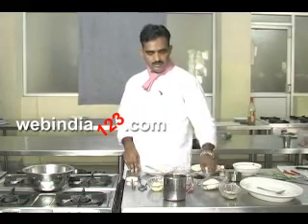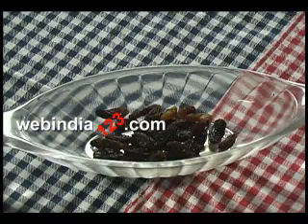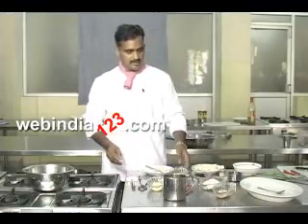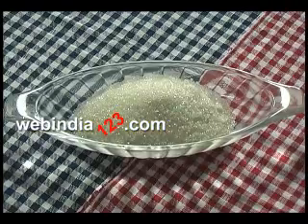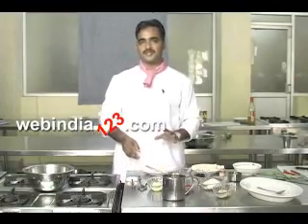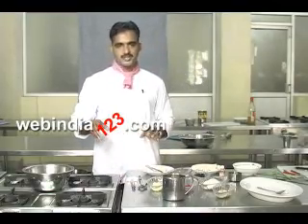We also need some dry fruits like raisins, sherry, and cashew nuts. For the custard, we require egg yolk, sugar, and milk. Now we are going to prepare the custard.